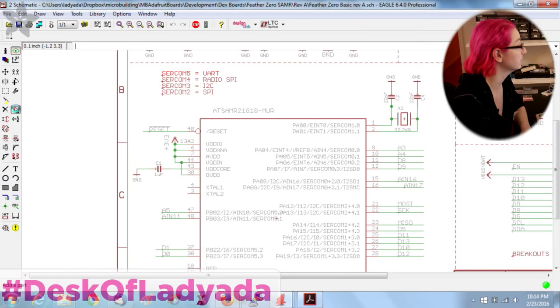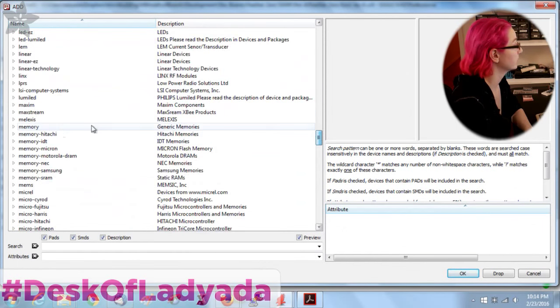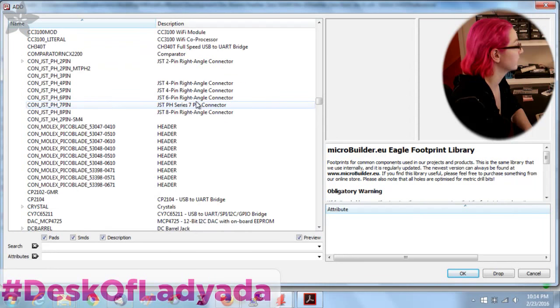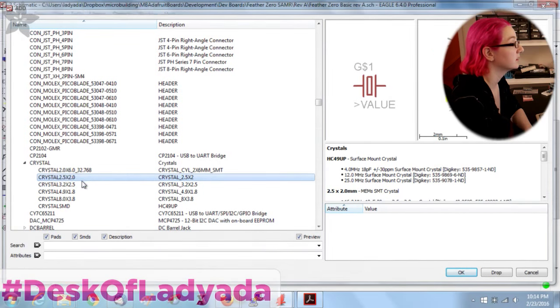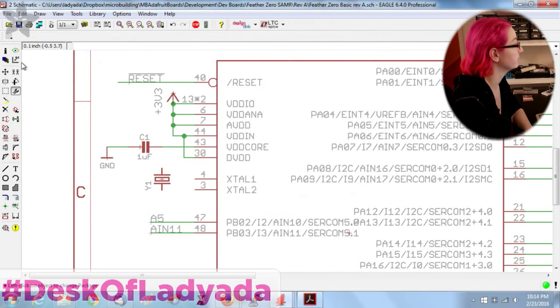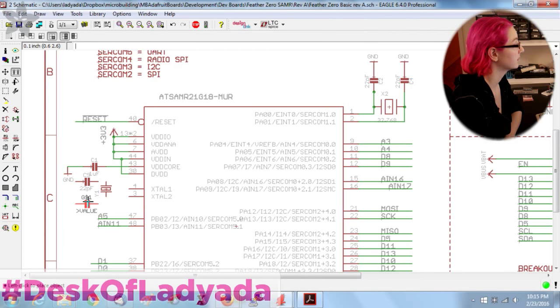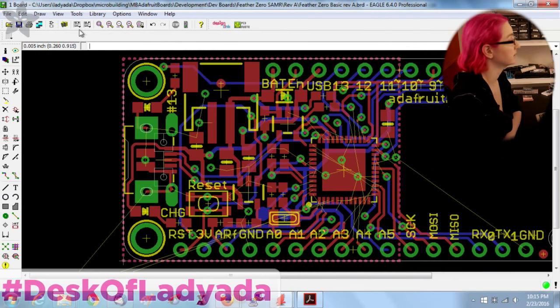I want to put a crystal in here. Looking in the microbuilder library for a small crystal — I think I'll go with a 3225 footprint. 22 picofarad load capacitors should be about right, I'll tweak that later.